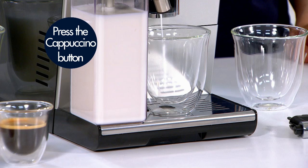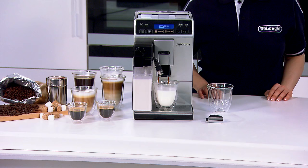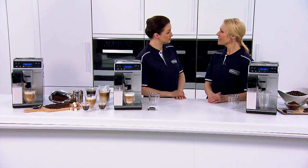Just press the cappuccino button. The milk is heated and delivered with that fabulous froth and the beans are ground and delivered for a beautiful cappuccino right in your own kitchen. Hey presto, the perfect cappuccino.